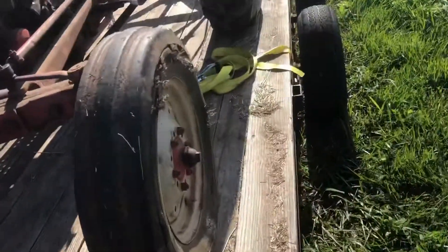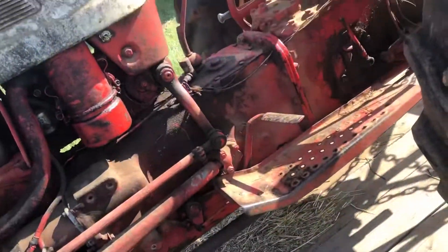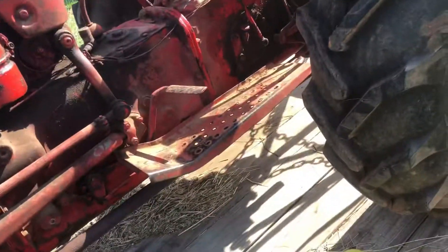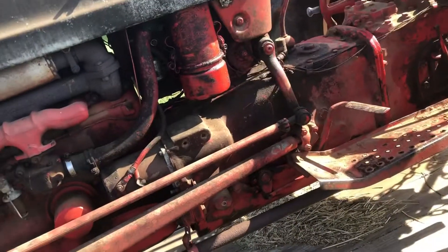These old dry-rot tires really need to be replaced, as you can see. There's not money in the budget to do that right now. But we'll get her strapped down, head to the shop, put some air in the tires, and then we'll head to the job.